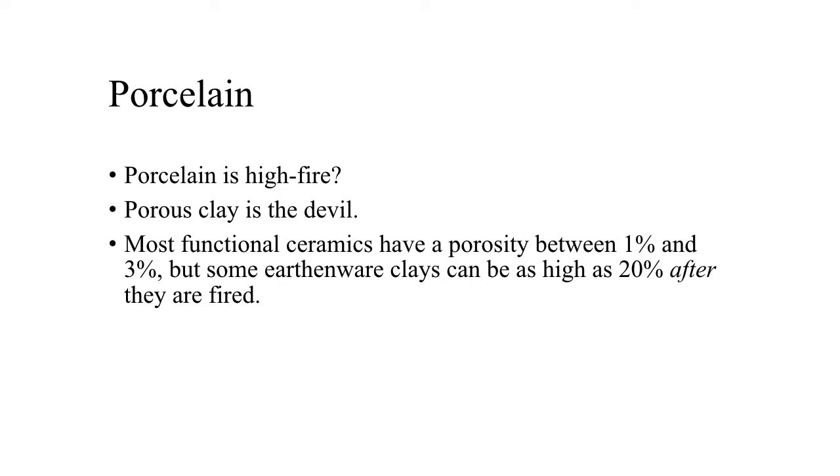To the vast majority of the ceramics community, porcelain is high fire. This means that when we use the word porcelain, it implies that the work has been fired at least to cone 10. Traditional porcelain is a type of clay with very few impurities which would lower the melting point, so it must be fired extremely hot to vitrify and keep it from being porous. Most functional ceramics have a porosity between 1 and 3%, but some earthenware clays can be as high as 20% after firing. Porosity is one of the main reasons we glaze functional work.